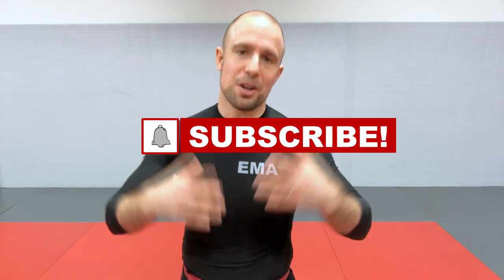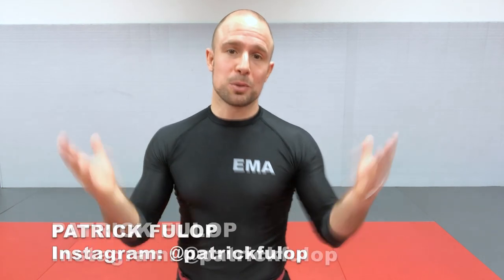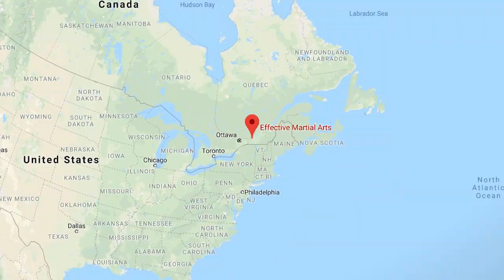Let us know in the comments what part of this video was new to you — whether you have experience or not, even if you're a coach or instructor. Is there any drill or pointer you find useful? Please leave it in the comments below, and that'll help us tailor more quality content for you. It was a real pleasure making this video. Signing off, Patrick Fulop here at Effective Martial Arts HQ in Pointe-Claire, West Island of Montreal, Quebec, Canada. Thank you very much for watching. Practice well.